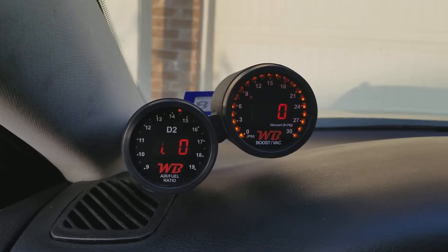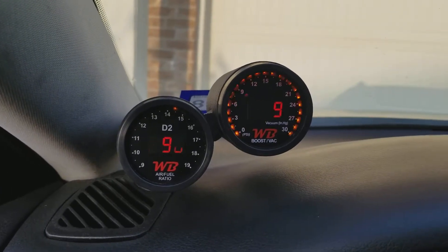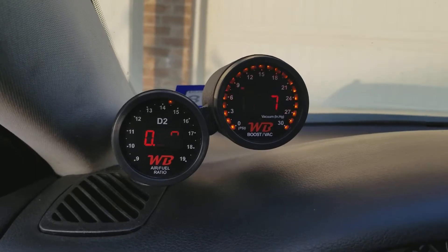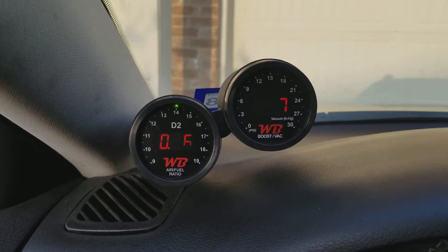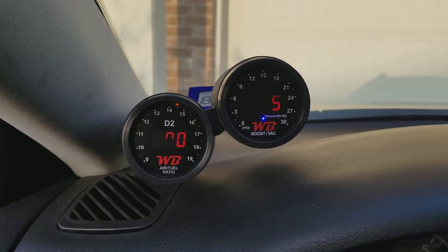I just got the new air fuel ratio and boost gauge. I know it's kind of streaming because it's digital, but I'll try to see if I can rev it to get it to go.